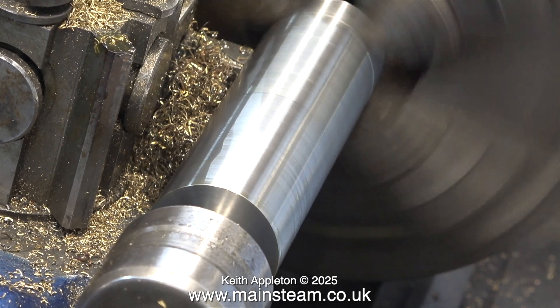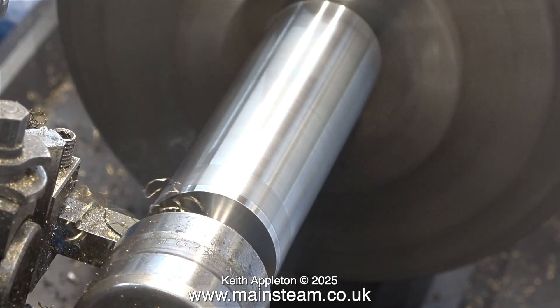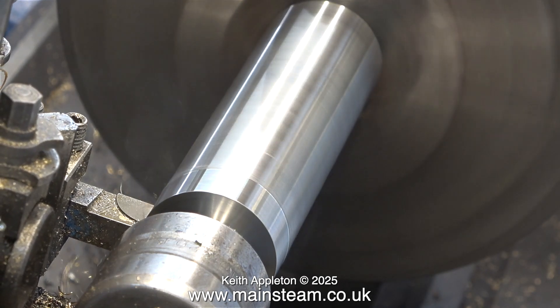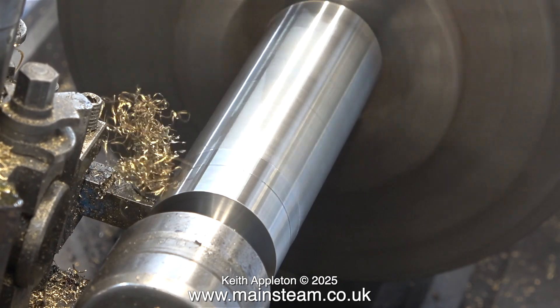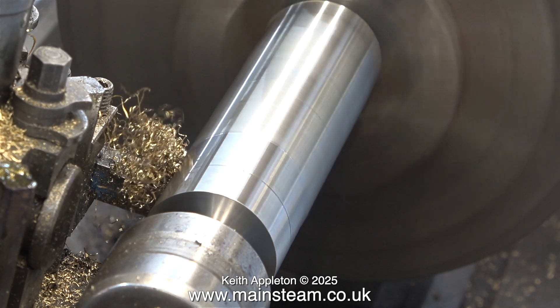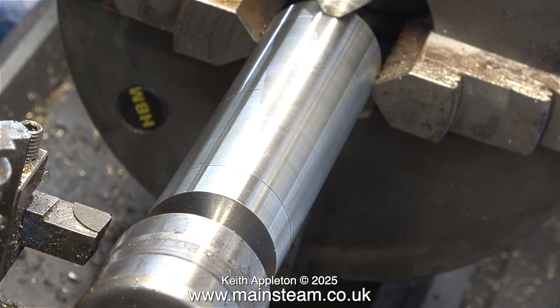All of the drills and reamers were imperial sizes, so maybe Harrison lathe works didn't need any more imperial stuff because they went over to metric — just a guess. This is a very sharp lathe tool. It's really important when working with stainless steel never to let the tool rub on the work.